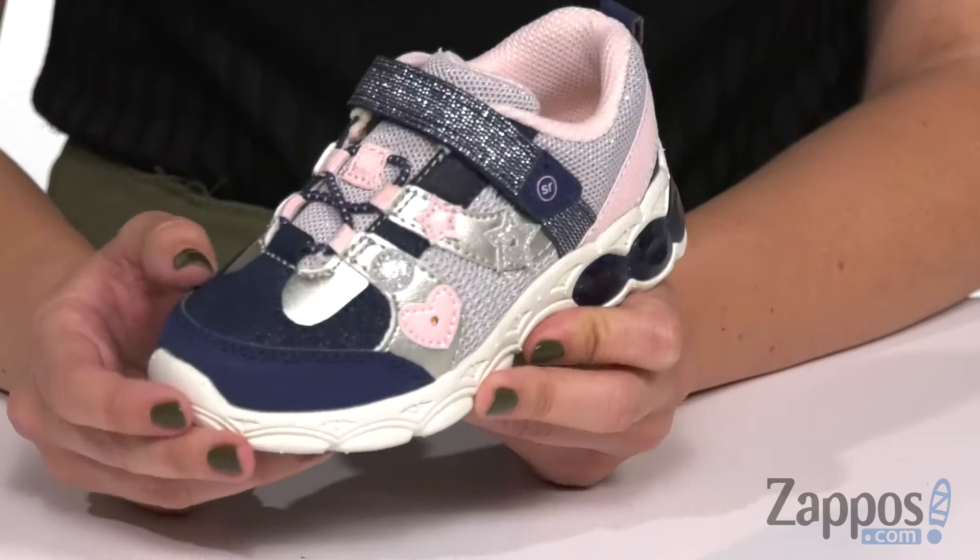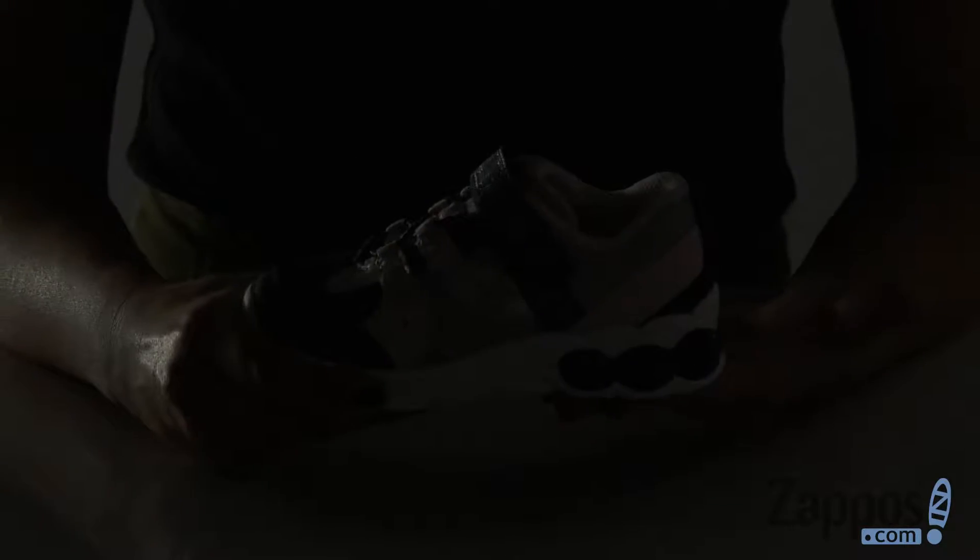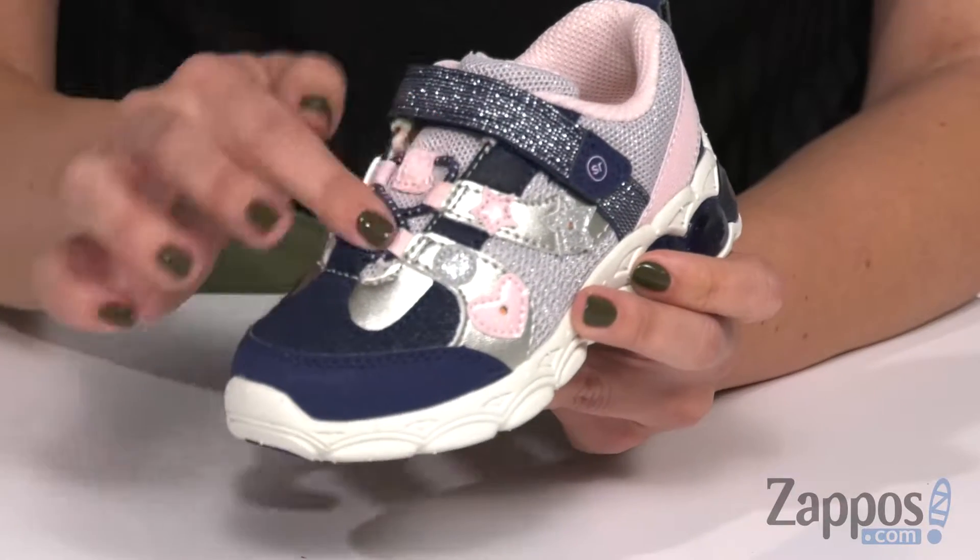Hey there, Autumn from Zappos here, and this is SRRuby from StrideRite. These fun little sneakers are made with a combination leather and textile upper, and they light up with every step — which is so cute and fun. Your little one is really gonna enjoy showing those lights off.